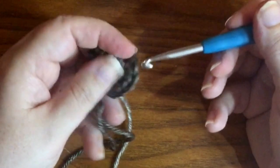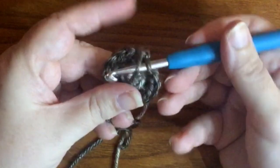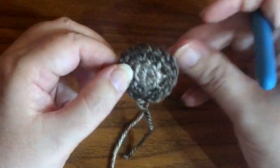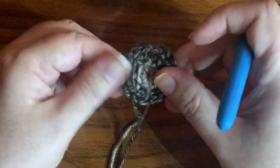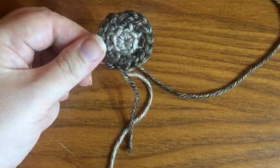Now go to the last stitch you did and go from back to front, just through the back loop. Grab your tail and pull it through that one - and that's it. It's a nice little invisible join; you can't see where it is, and it just mimics all the rest of the stitches.